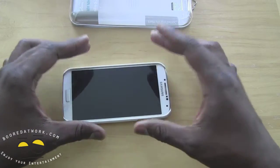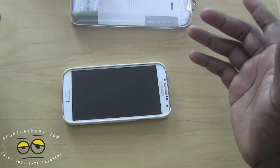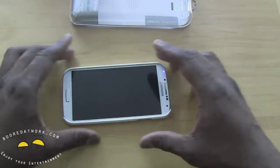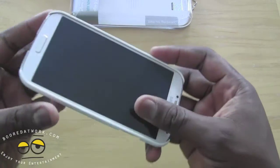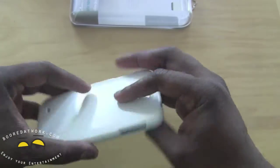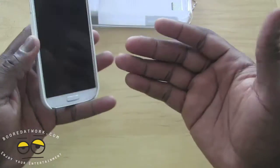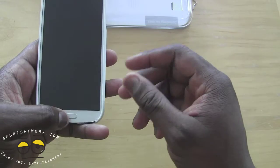It gives some very solid protection. I've been using this similar case for the Galaxy Note for over six months and it's been protecting my Note very well, and I think this does the same thing. It's raised quite well on the edges, so if you're falling face front you get some very good protection on your phone as long as there are no sharp objects.